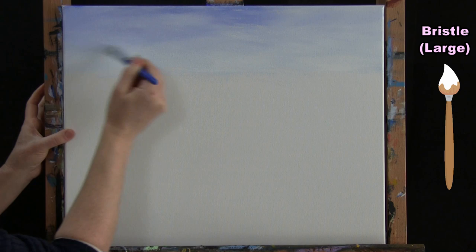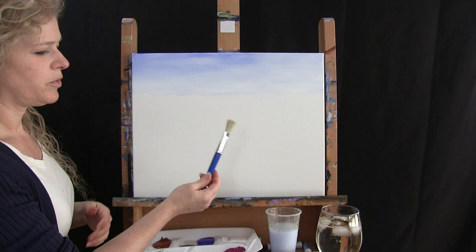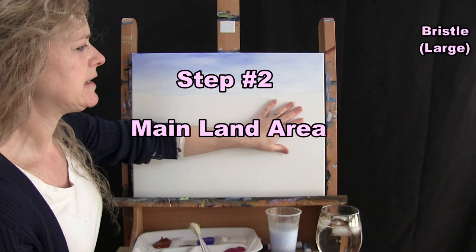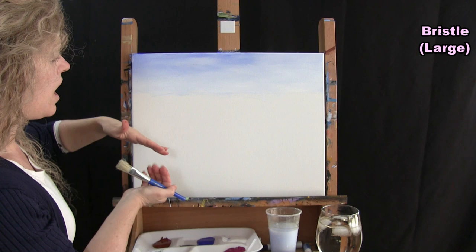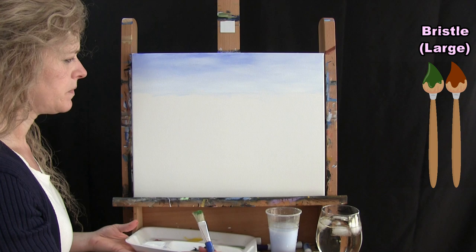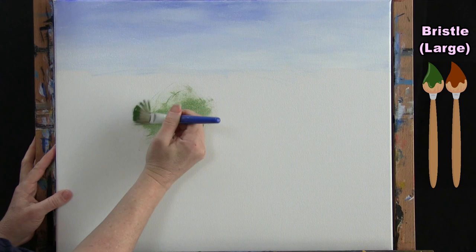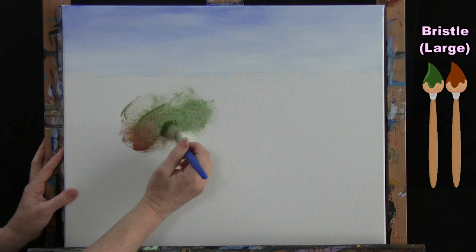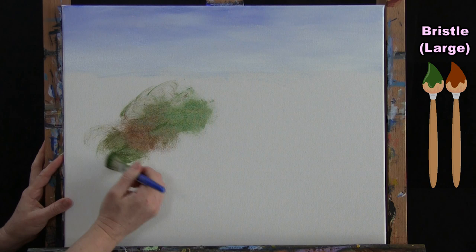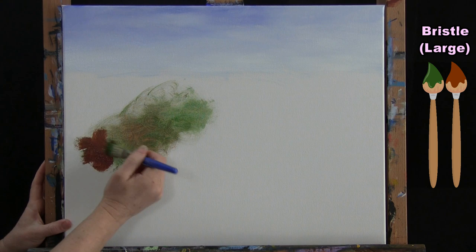When you get this all nice and painted in, wash and dry this brush and get ready for the next step. We're going to do the main land area using the same brush — this is going to take up half of your canvas. I'm going to use two colors: green and rust or burnt sienna. I'm going to use a very little bit of paint and almost scrub it onto the canvas in a circular fashion, alternating colors.